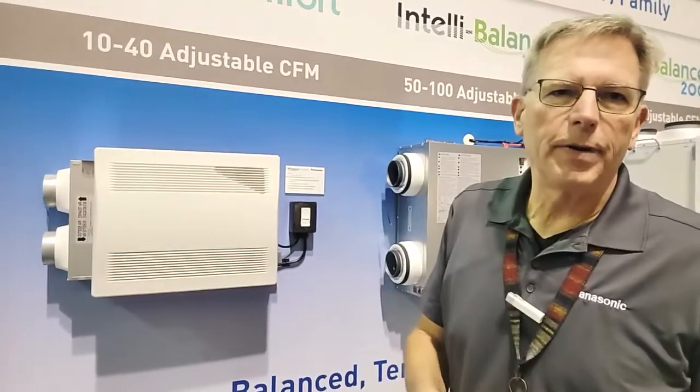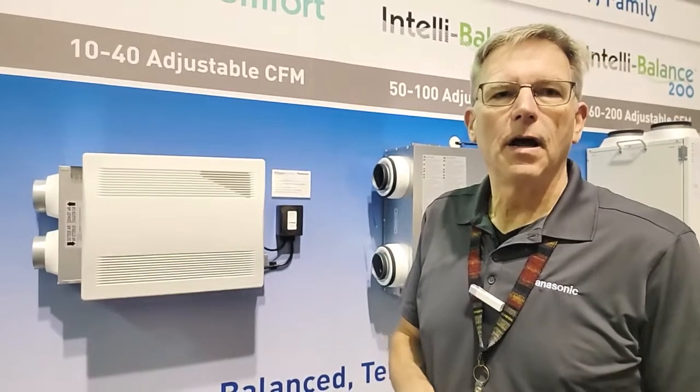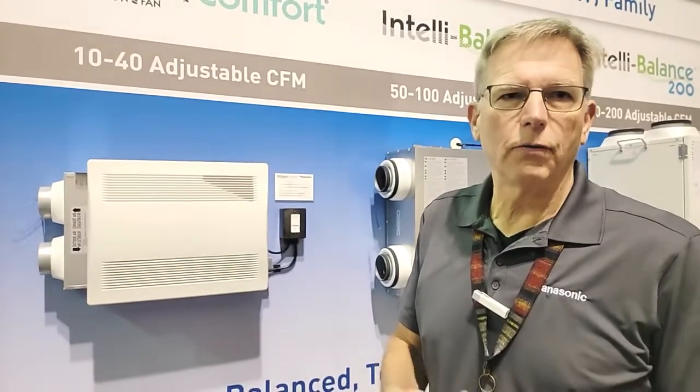The best way to find it would be to call your local HVAC or electrical distributor. If you have any challenges with that, you can go to our Panasonic website and we can direct you to a resource near you.